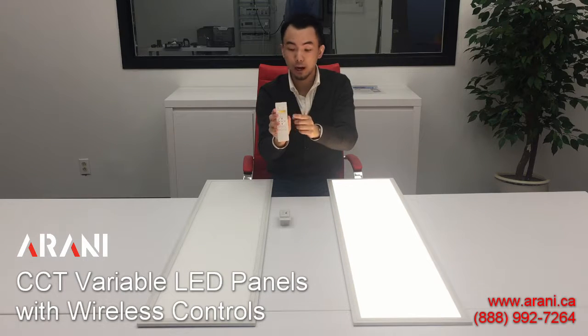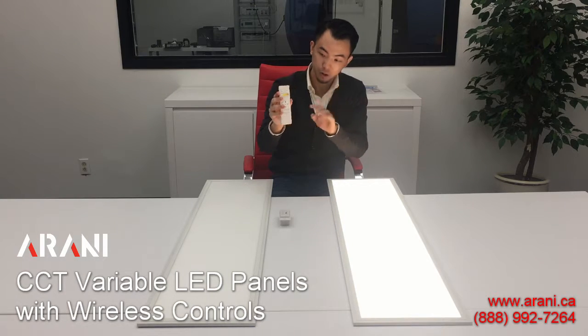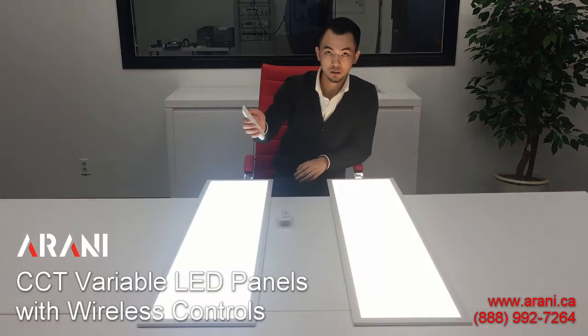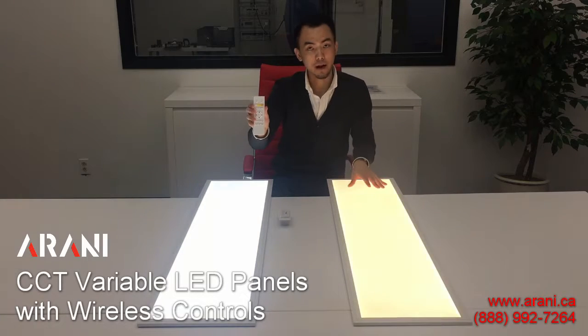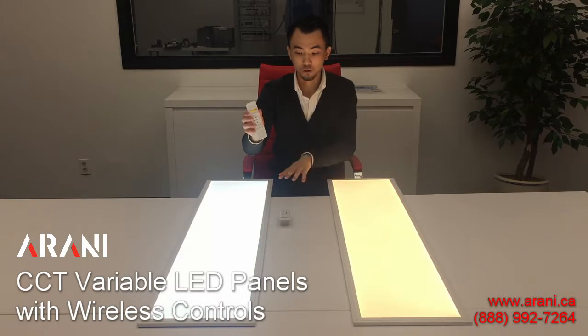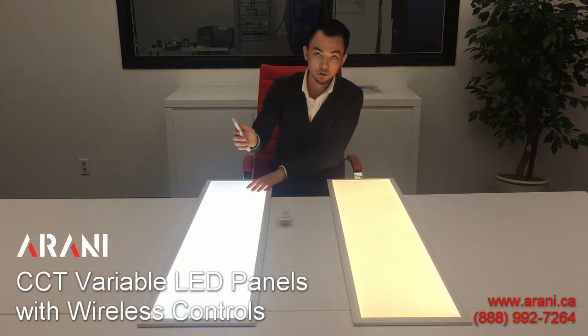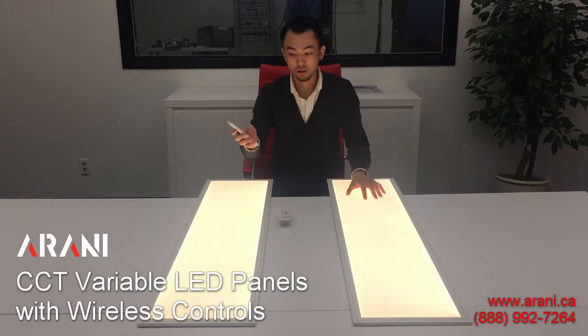Using the same remote, I'm able to control up to four zones of lighting. For example, with this remote I can turn this panel on independently of this panel, and they can be different colors — as you can hopefully see in the video. I can change the color temperature of this panel without affecting this one.